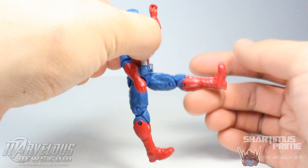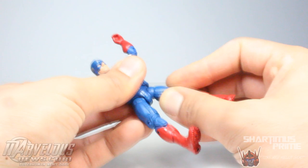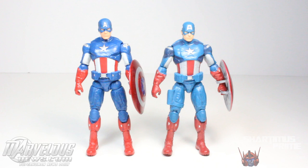You can rotate the feet together. Interestingly, if you move the right leg, the left leg moves up with it — which is weird — but if you move the left leg, the right leg does not move with it. Isn't that strange? He has upper thigh swivel, double jointed knees, and that's it.